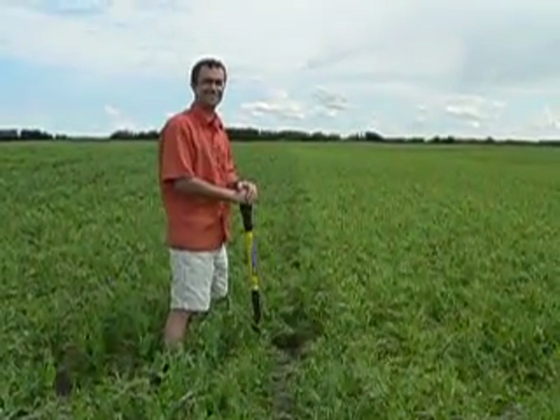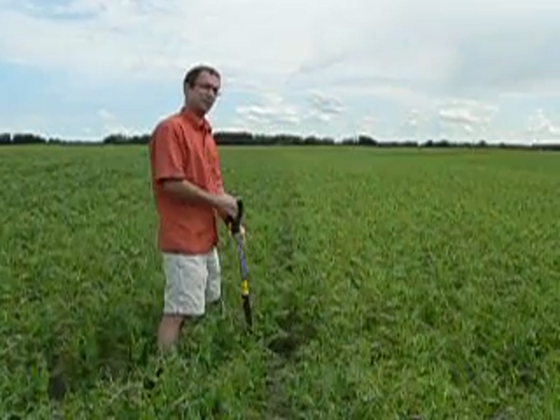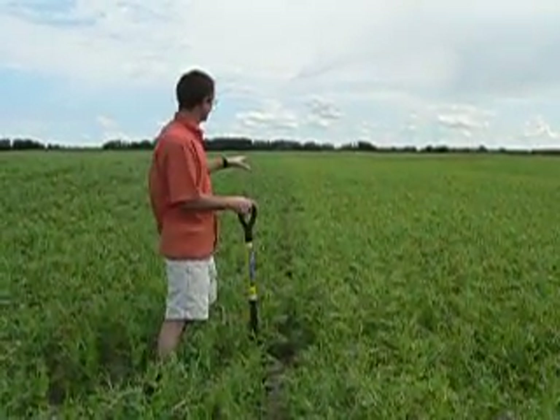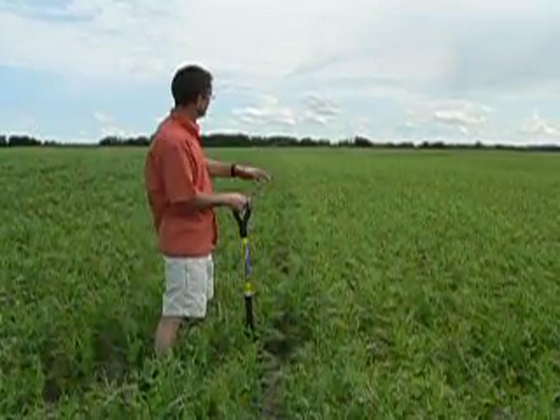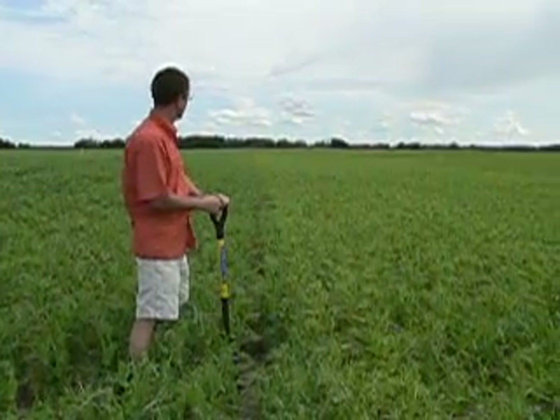What's that yellow stuff you're standing in front of? We're going to do a nodulation assessment and when we assess the field, first of all we look at uniformity in the field. So in this particular field we can see one zone that is more chlorotic or yellower than the other.